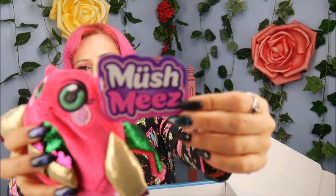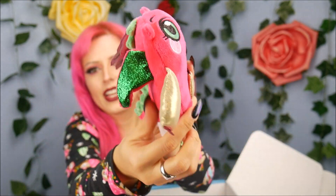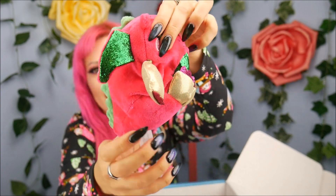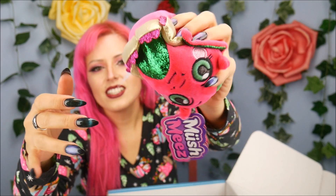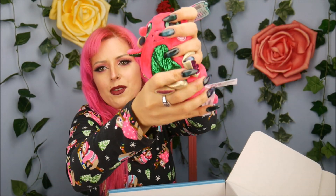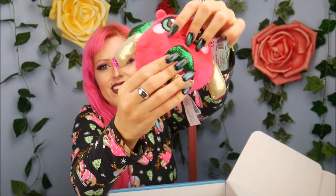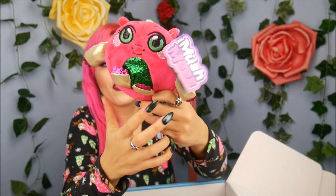Oh my gosh, my dad actually played with it and he's like, this thing is weird and I like it. So I'm going to probably say it wrong — it's moosh mees. And look, it's like pliable plushies. So he's flat and then watch — he's like, I don't know how to describe it. It's not a squishy toy where it has a slow rise. It's a pliable material where whatever direction I put him in, he stays. So I can squish him down, I can stretch him out. I like the flower one the best. He's like my favorite.